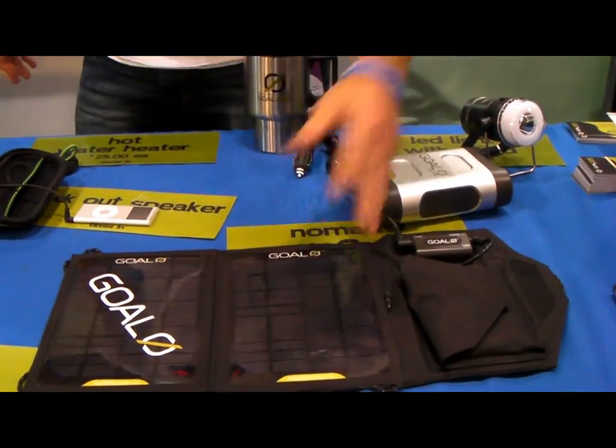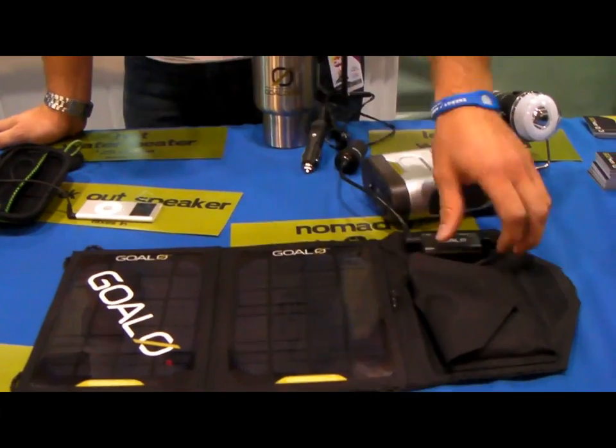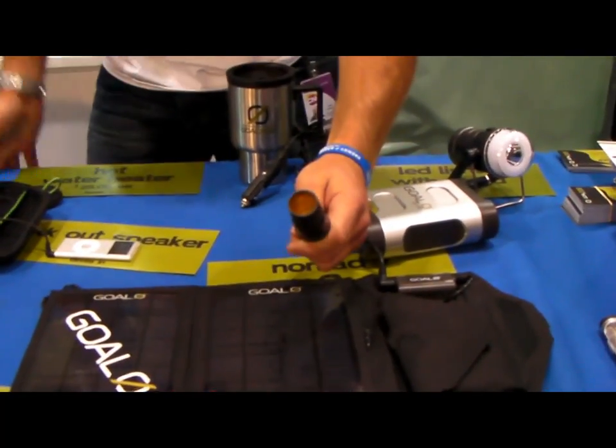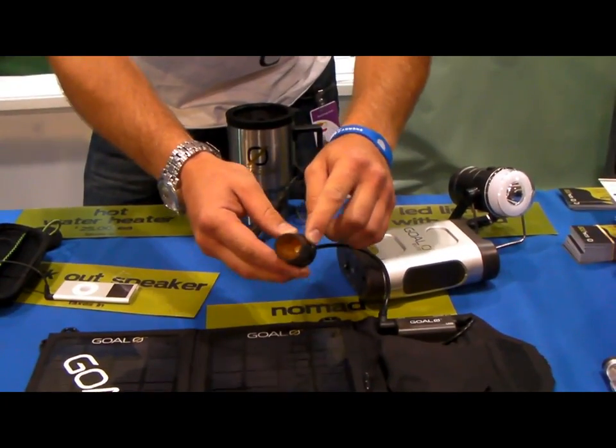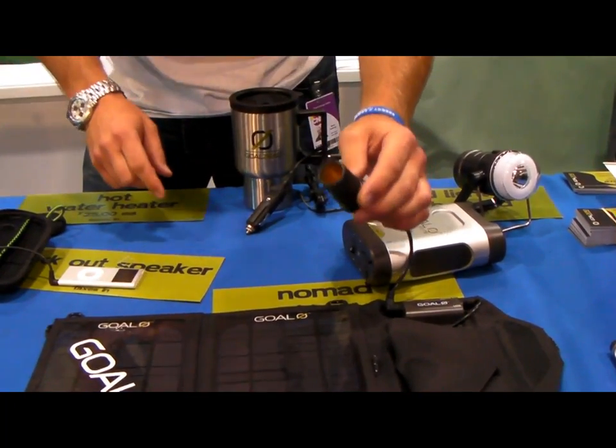This is our Nomad 7, our best seller. This is a 7 watt monocrystalline solar panel and you can charge your devices directly from here. You can charge from 12 volts — just take your car charger, plug it right in, and in about one hour you can charge your cell phone.